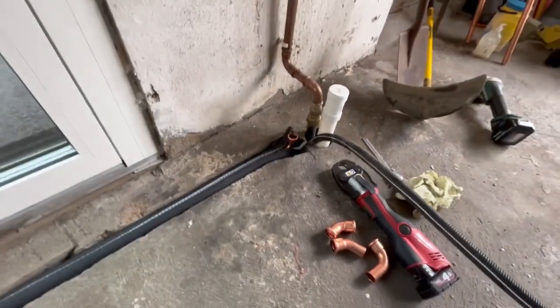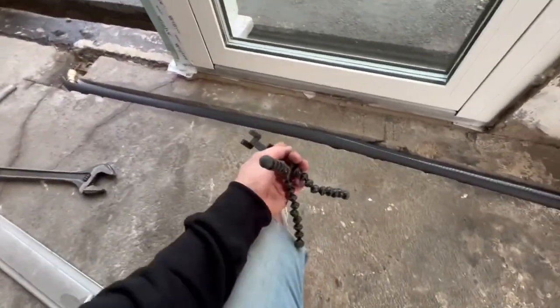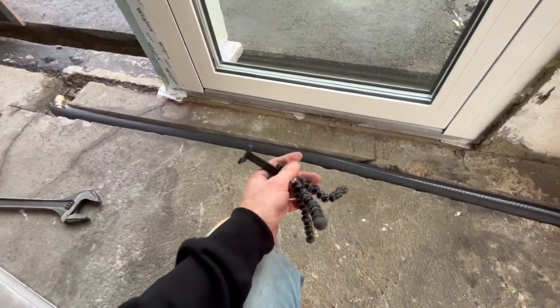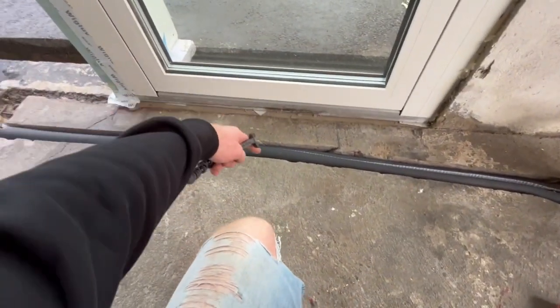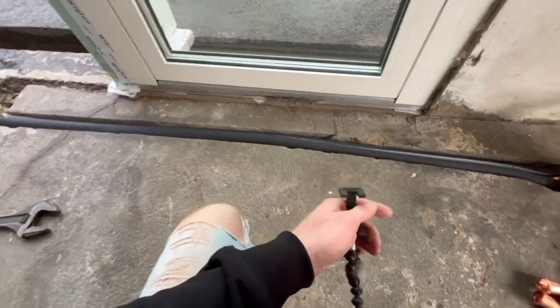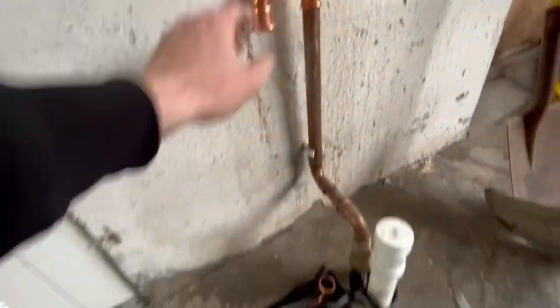I put down insulation on this pipe — I don't think I need it, but in case one winter gets really cold and it goes to minus degrees in the floor, it's a little bit isolated now so the water won't freeze into ice. This is clamped on now.